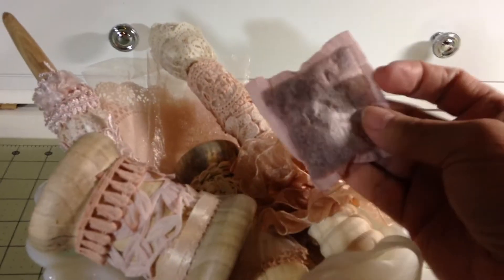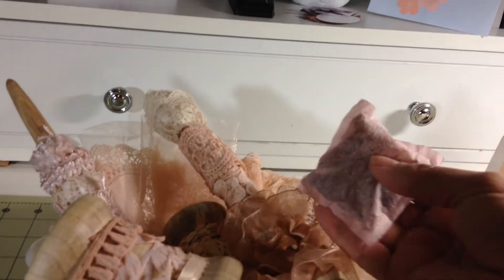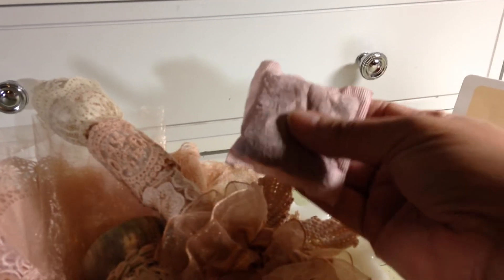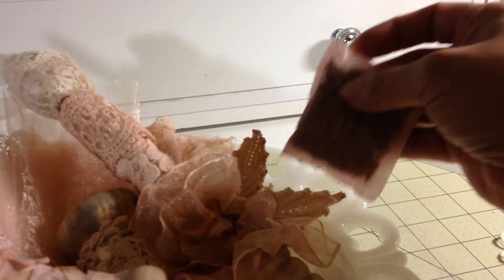I want to give a shout-out once again to Roxy Carr, because she thought of this idea — as far as I'm concerned anyway, I had never seen it — of drying out your tea bags. She has two YouTube videos on this, and you may want to go check it out, because she dries them, empties them out, and stamps them. And they are gorgeous.